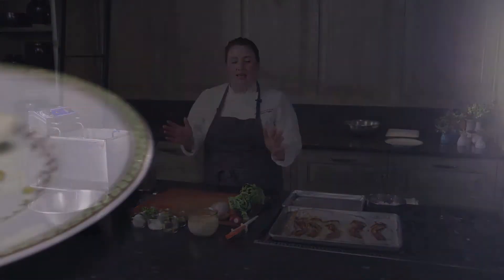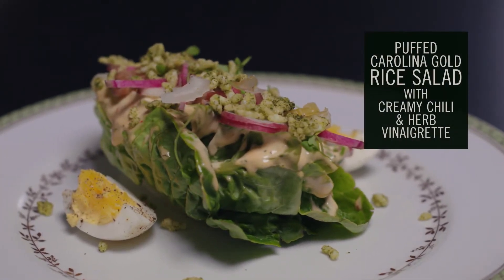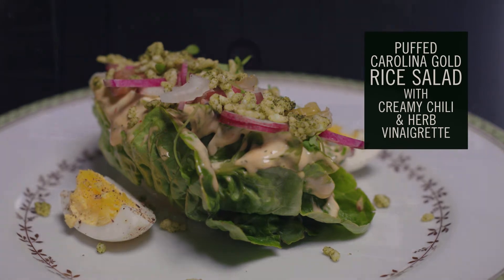Hello, my name is Sarah Steffen. I am the executive chef of The Dogwood here at Blackberry Farm, and today I'm going to show you how to make a salad with some creamy chili and herb vinaigrette and some puffed Carolina Gold rice.